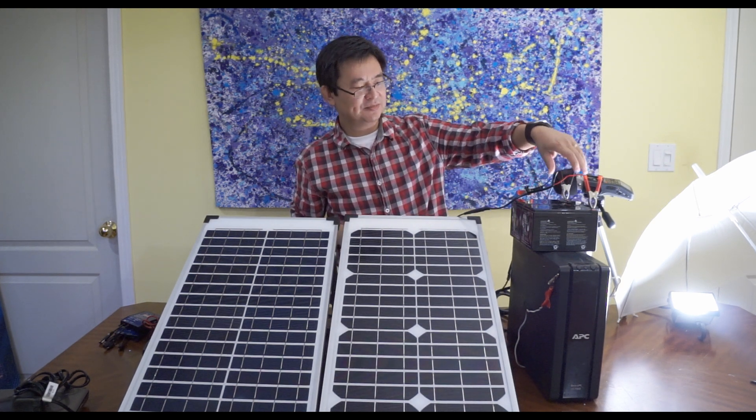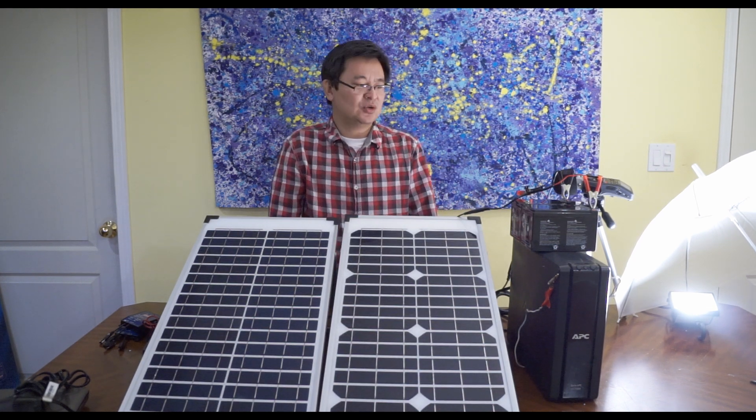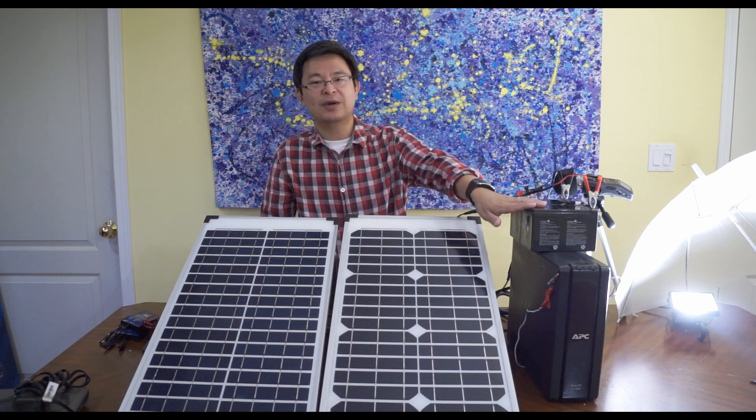Connect the black terminal to the black alligator clip, and there we go — it's done. That's how you charge your 24 volt batteries.